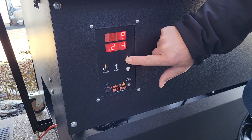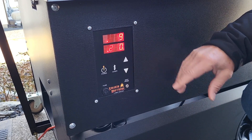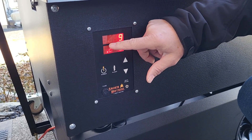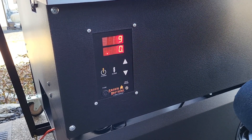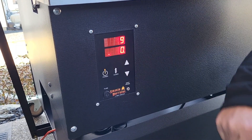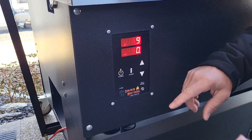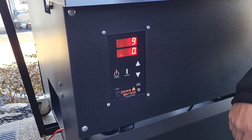I'm going to set it for 250. The blinking light indicates that you're connected to Wi-Fi. The lower light here indicates that you're in the ignition phase of the startup. When you first get it, if you press and hold power and auger for six seconds, it will prime the auger for you.